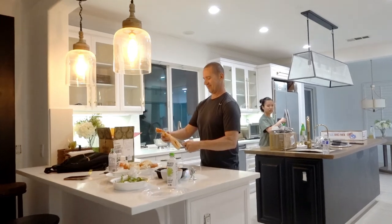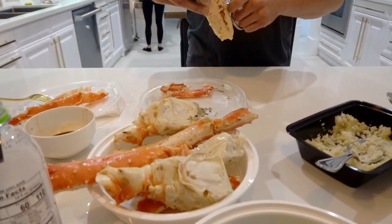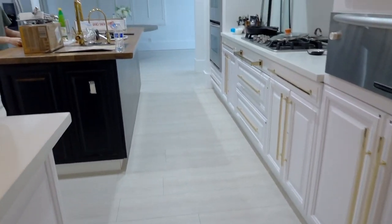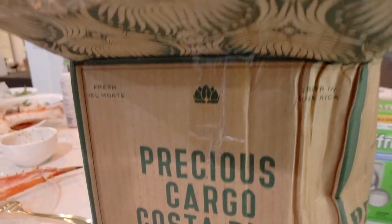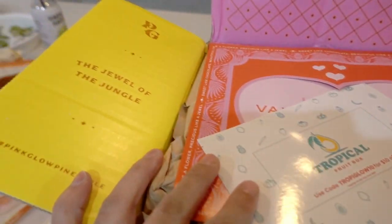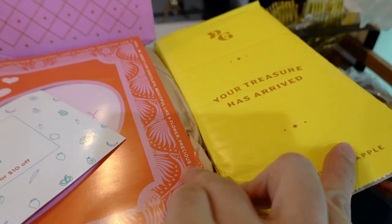We have crab for dinner, celebrating our finished product! Also, my friend Steve got me a pink pineapple. Precious cargo from Costa Rica — this is a tropical fruit box, the jewel of the jungle. Your treasure has arrived.